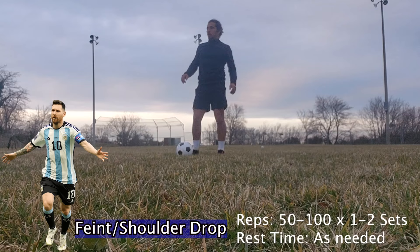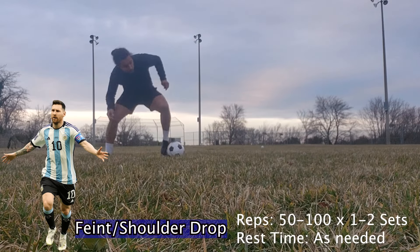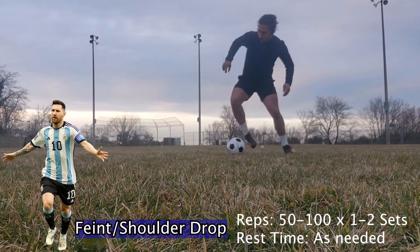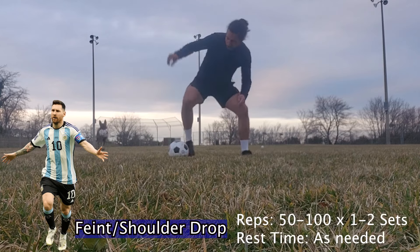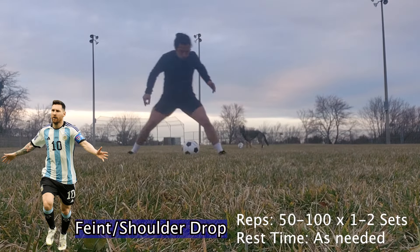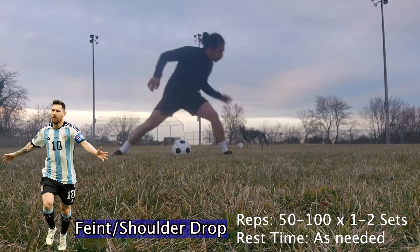To finish up our session, I have Messi's favorite — perhaps his most efficient skill — which is the shoulder drop. Essentially all you're doing is shifting your body weight to pretend that you're going one direction, and then you go in the opposite. As you guys can see, I'm taking very little touches. Thanks for watching today's video. Please stay tuned for the next video.